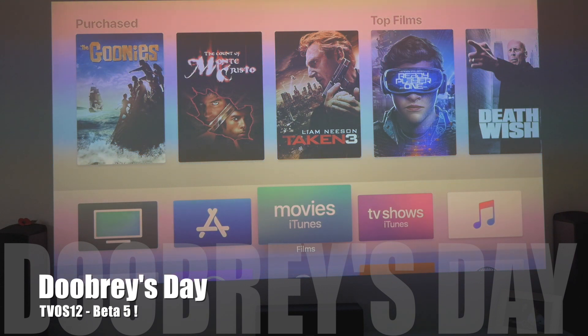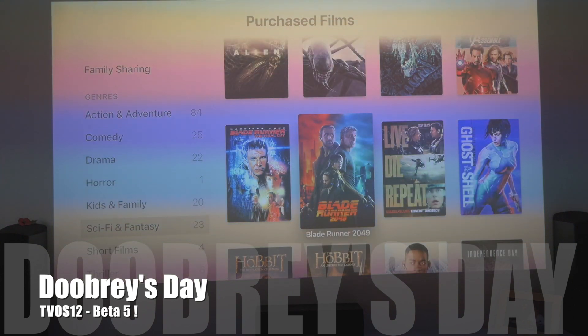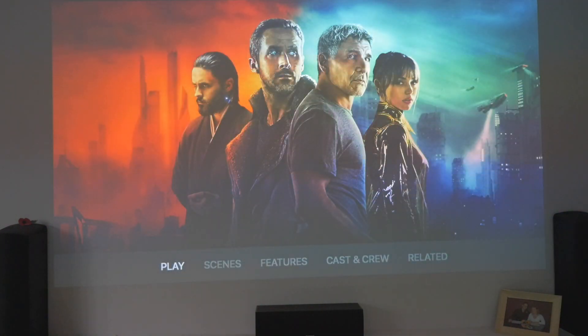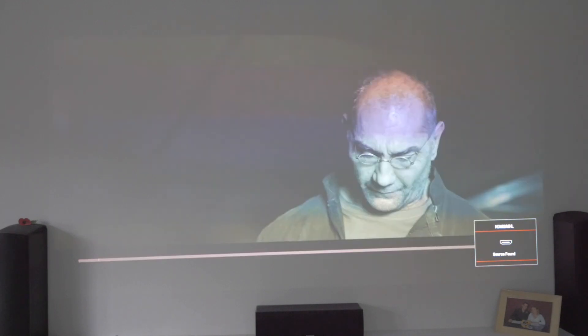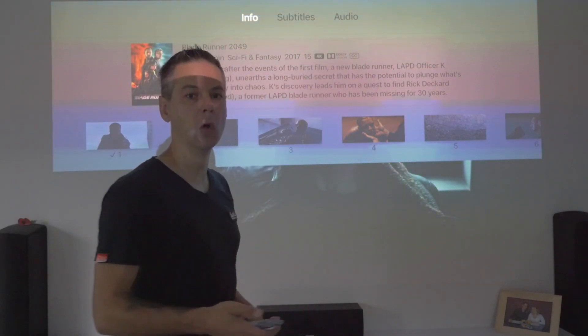Usual test — I'll do a quick check beforehand to make sure that Dolby Atmos isn't working. I'll go into Blade Runner 2049, hit play, resume playing. I'll scroll down from the top to see what's happening, then we'll do the update. Scrolling down: info shows 4K Dolby Vision CC, so it's not in Dolby Atmos.